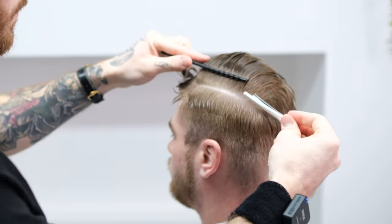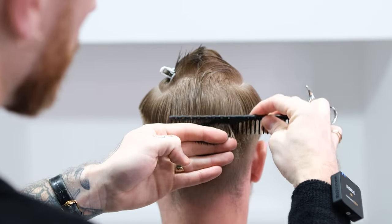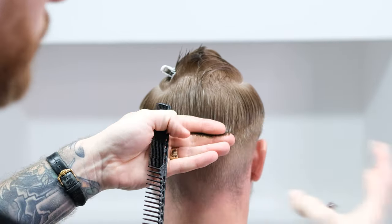I've decided to leave the crown to fall naturally. This is so that I can see how the crown naturally reacts, as placing the hair in any way that's not its natural fall will result in the hair springing up.